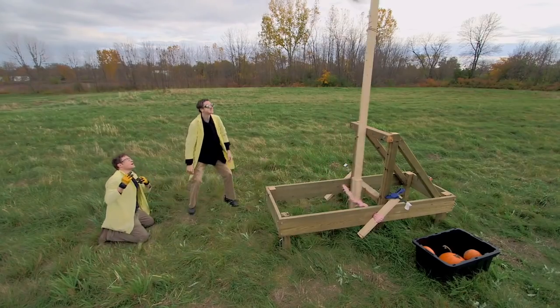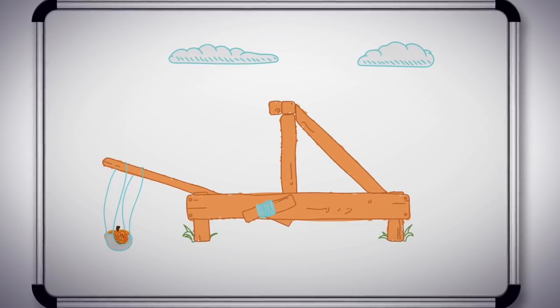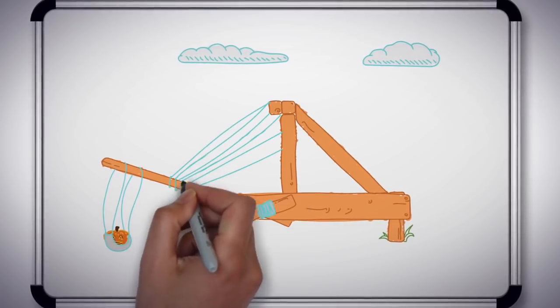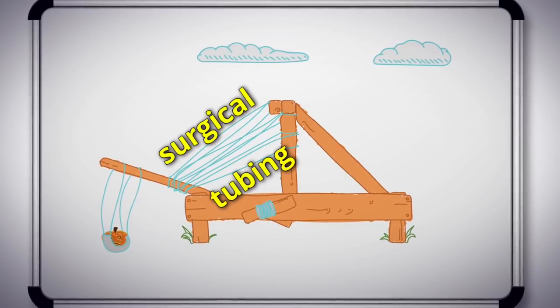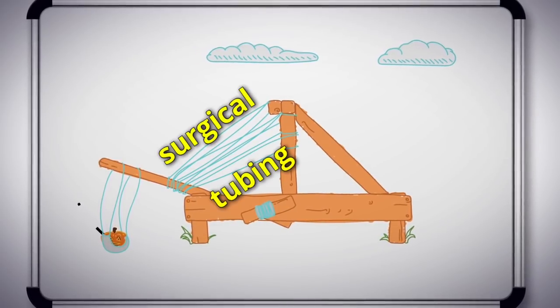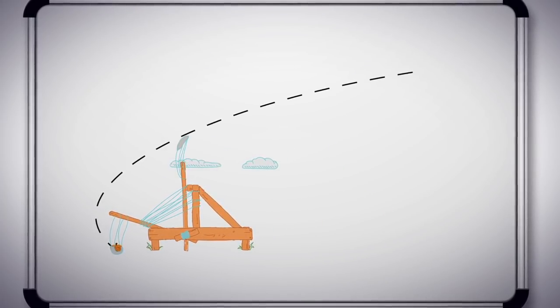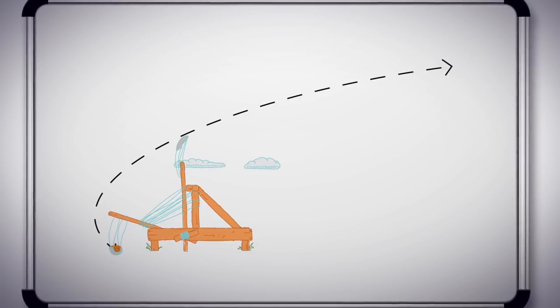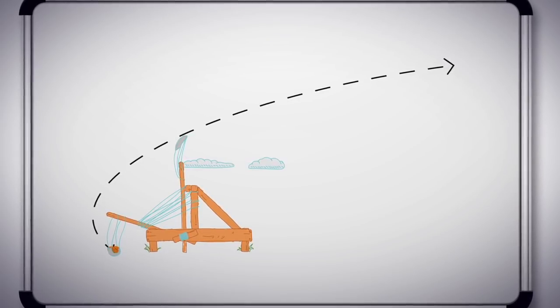Our maxed out catapult was working well with the sling we attached to it, but it still didn't make it all the way to the wall. Zach's idea is to attach a bunch of surgical tubing to the cross piece of the catapult. Surgical tubing is pretty much big elastics, so we'll have two places we're getting elastic force from: the rope and the surgical tubing. Hopefully this design is enough to help our catapult fling a pumpkin far enough to hit the castle wall.